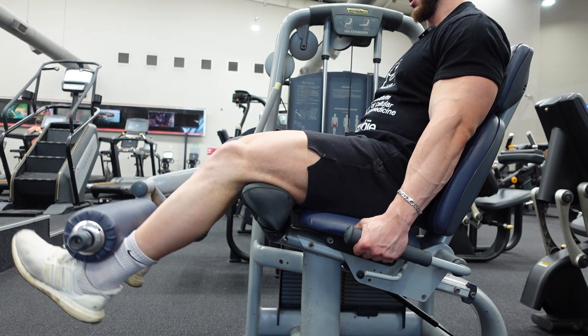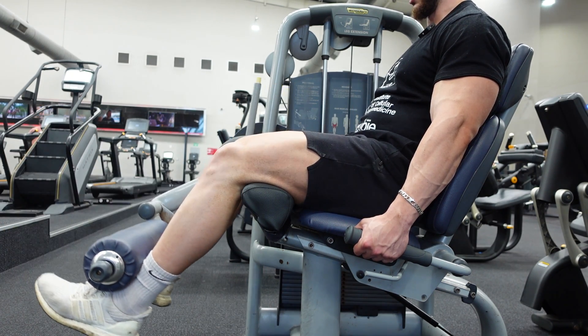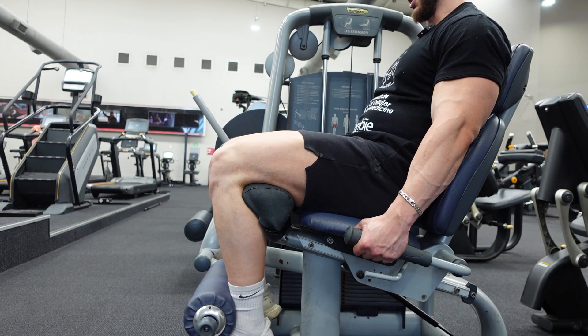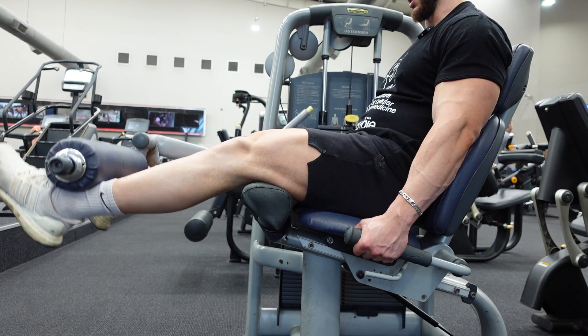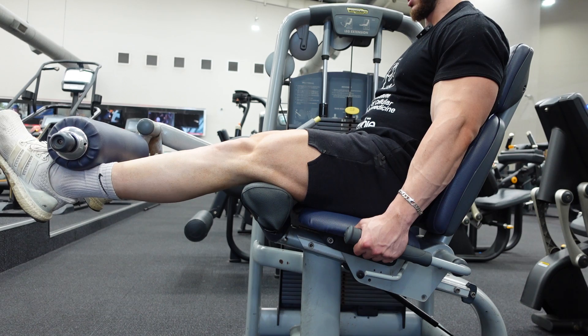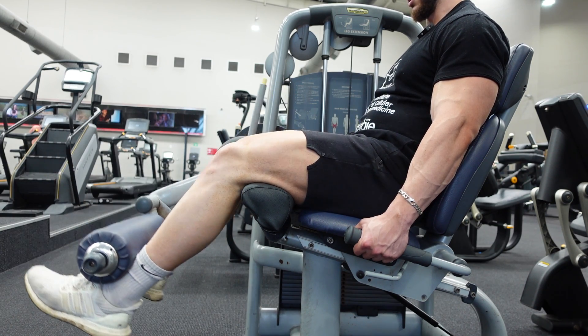Squeeze up on one, control on the way down, and up again on two with a nice hold at the top. That way you're going to hit your rectus femoris — and this is one of the only exercises where you're able to really hit the rectus femoris directly. Rinse and repeat.